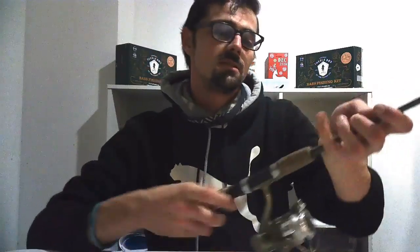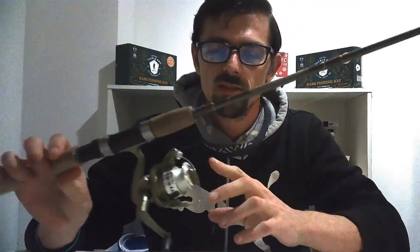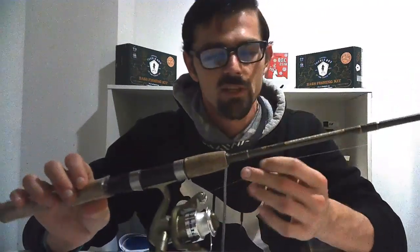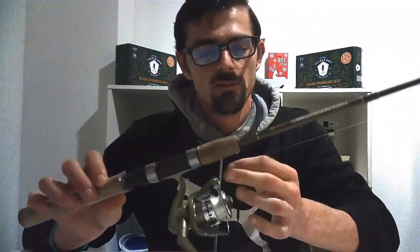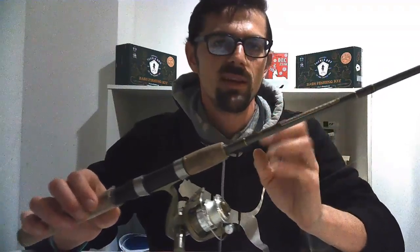I also do a lot of ultralight fishing, and that would be this setup here — the South Bend Micro Light rod. I picked this up for like $22, and it's hands down one of the best deals I've gotten in fishing. I've caught three- and four-pounders on this rod and it hasn't broken on me yet. I've got six-pound fluorocarbon on there — a little less visible for the fish when you're fishing those light baits.